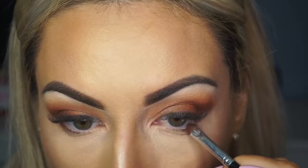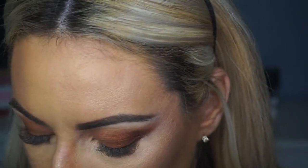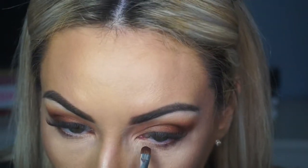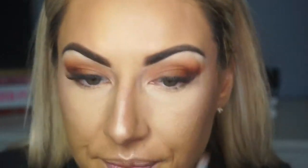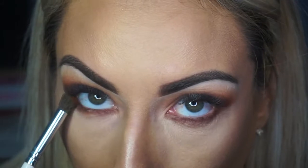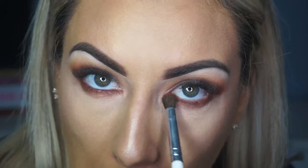I wasn't sort of fighting with the eyeshadow like I was with the other palettes. Taking the shade Secret — the darker shade — onto a small definer brush and just running that along my lower lash line. Then again with my bullet brush, I'm going to use the shade Mugshot just to blend that out and soften.